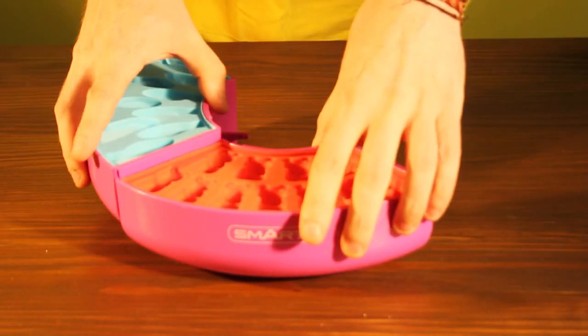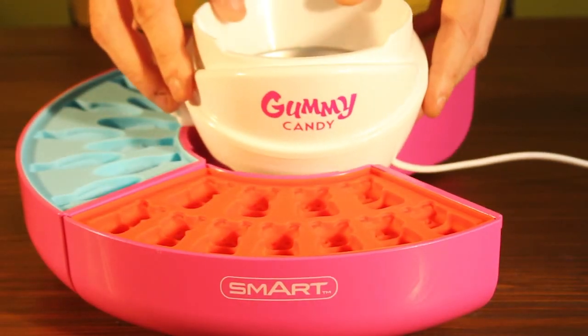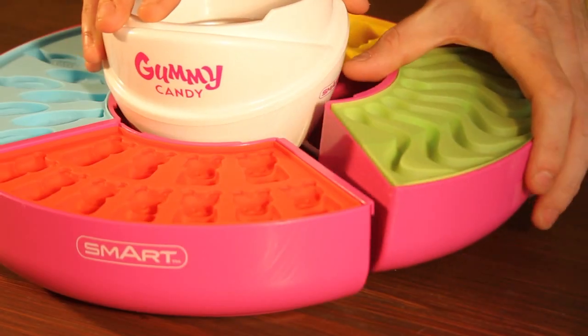To start off, assemble three of the sides and place the heating base on top. Now add the fourth tray to complete the connection.